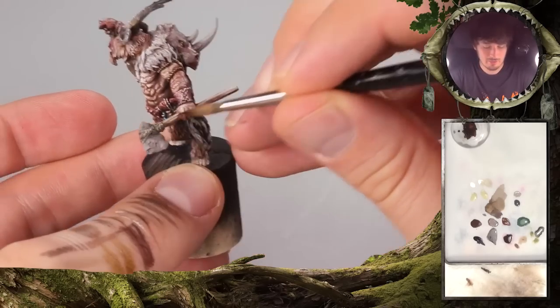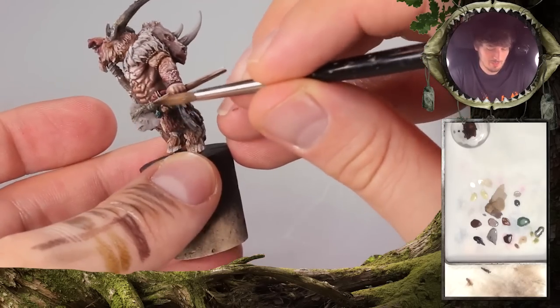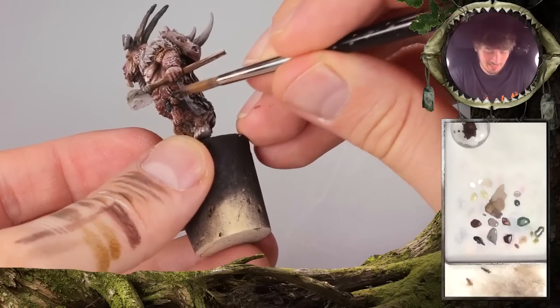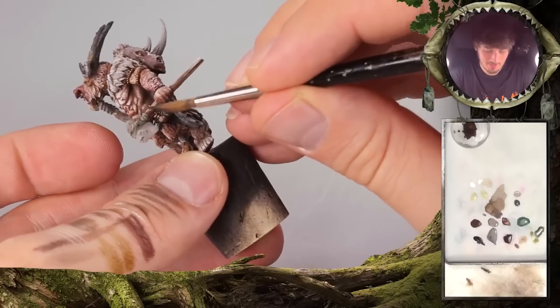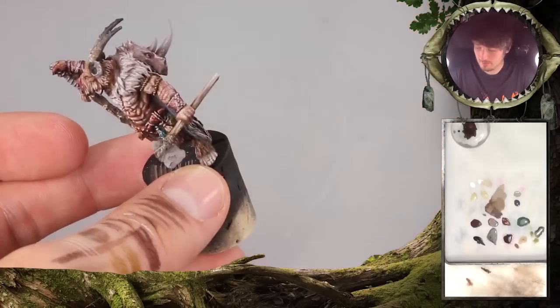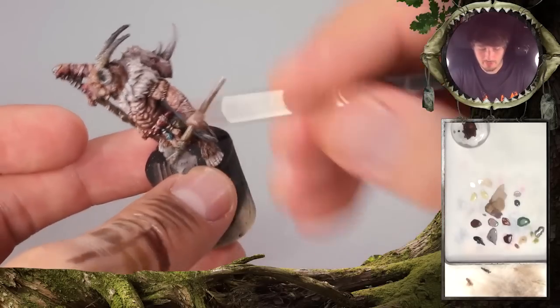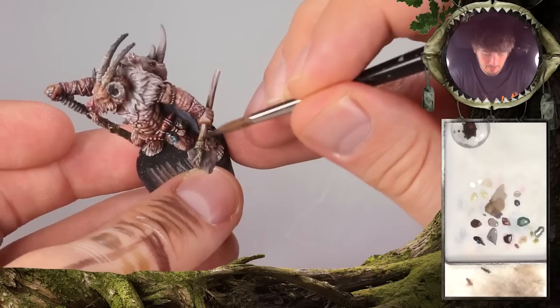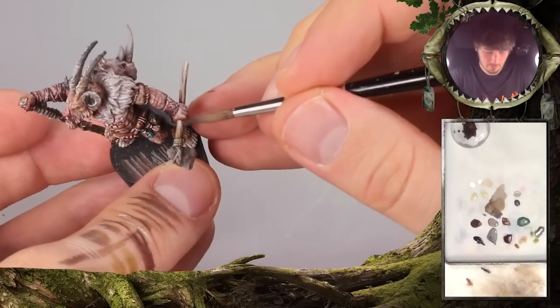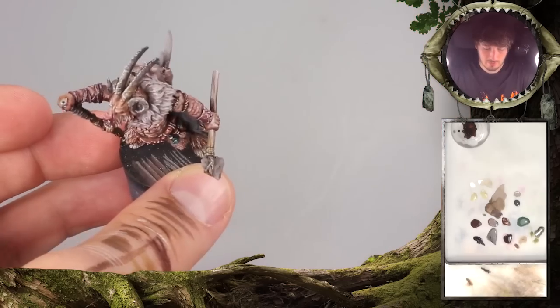It's important to bring this tone into the wood at some point, to bring it together and harmonize the whole thing. To really benefit from this, be careful not to go into your highlight here.